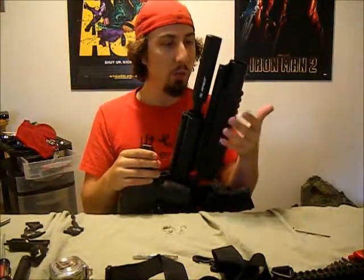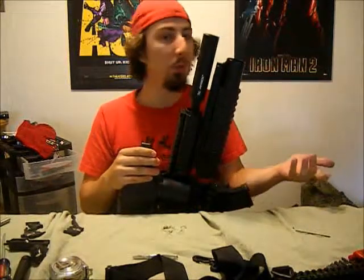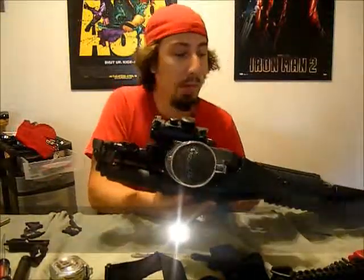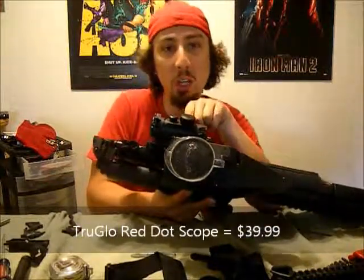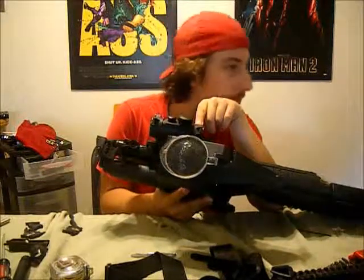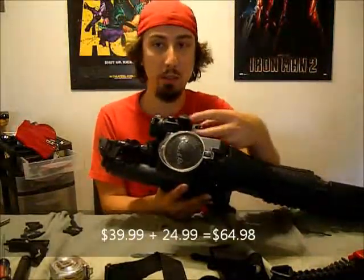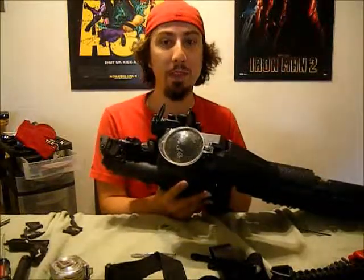That's the thing about this industry - every time I go to buy something, I need 7 more parts to make it really work. Let's talk about the scope. This is a cheap $30 scope you can buy at Walmart. However, I paid about $25 for flip-up lens caps, because the caps it came with just slid on and off - you had to put them in your pocket and I was going to lose those. So I needed some flip-up caps.